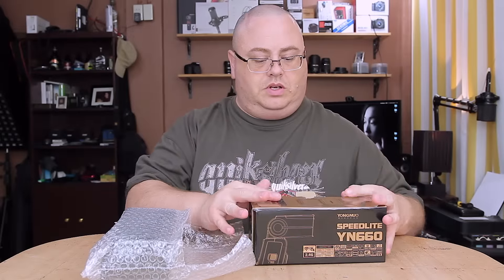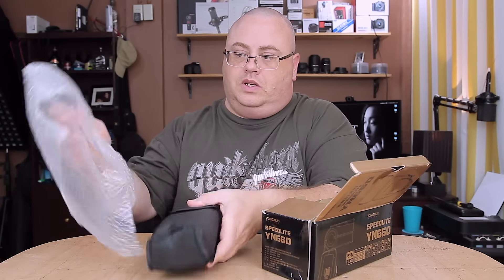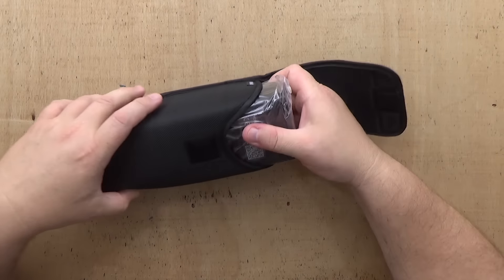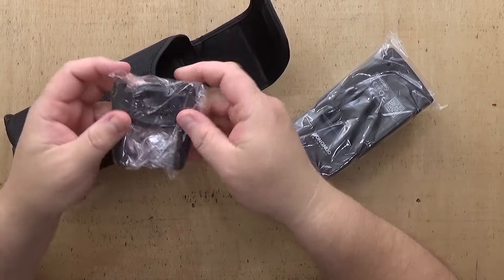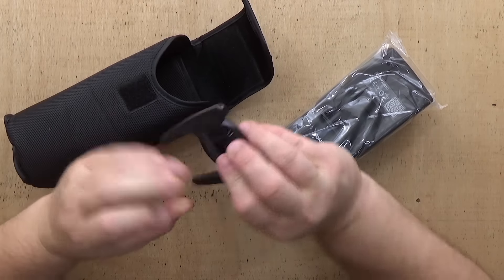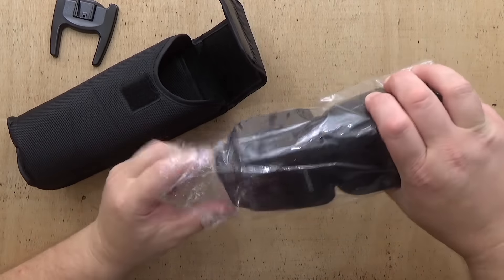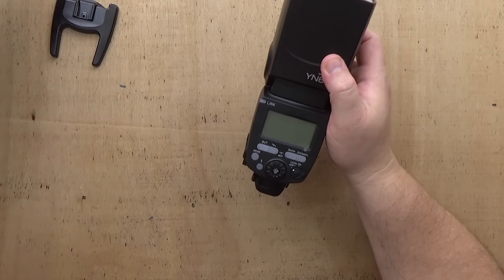All right, got that done. Let's take it out. Put the bubble wrap back in there in case I need it. Got our Speedlite here, and of course in our pouch we do have the little foot, which also has a quarter-inch 20 thread on the bottom. Pretty decent made — solid, not bad for plastic. Let's slide our Speedlite out of the cellophane here.